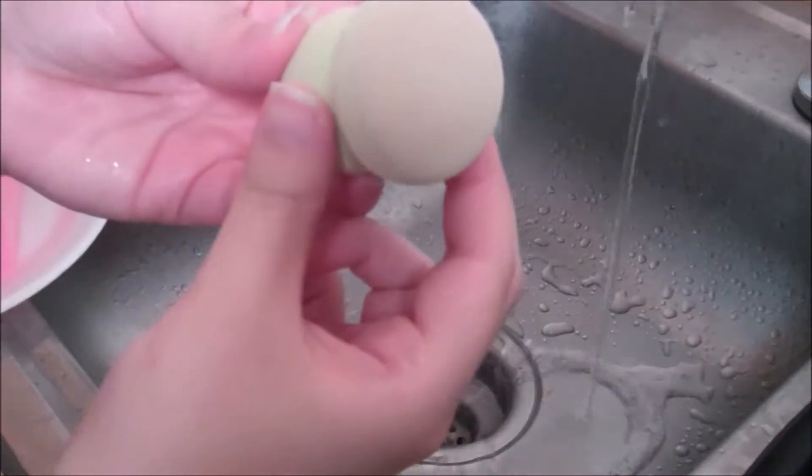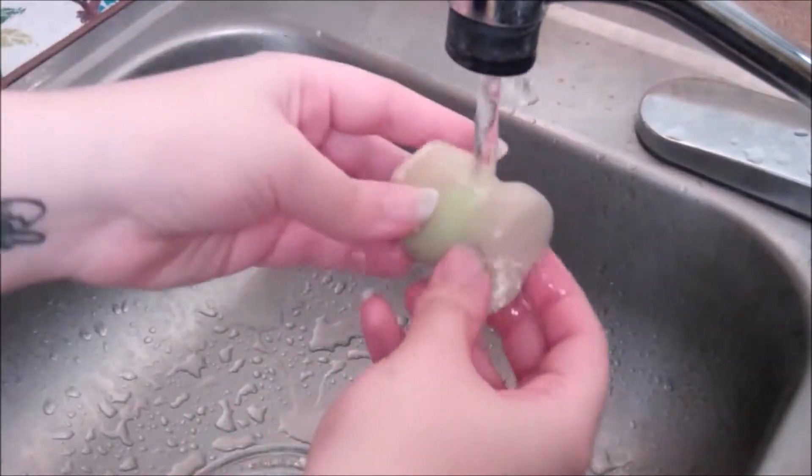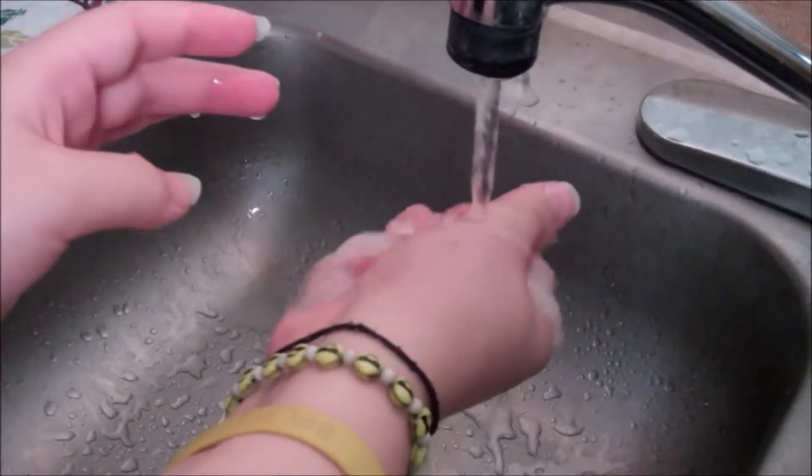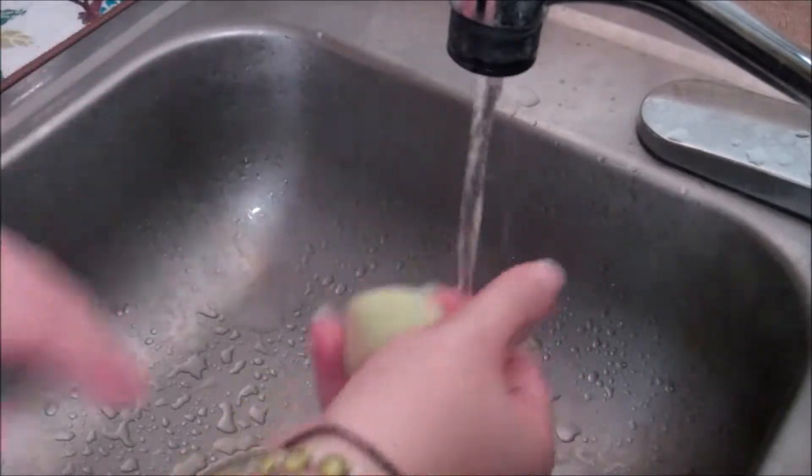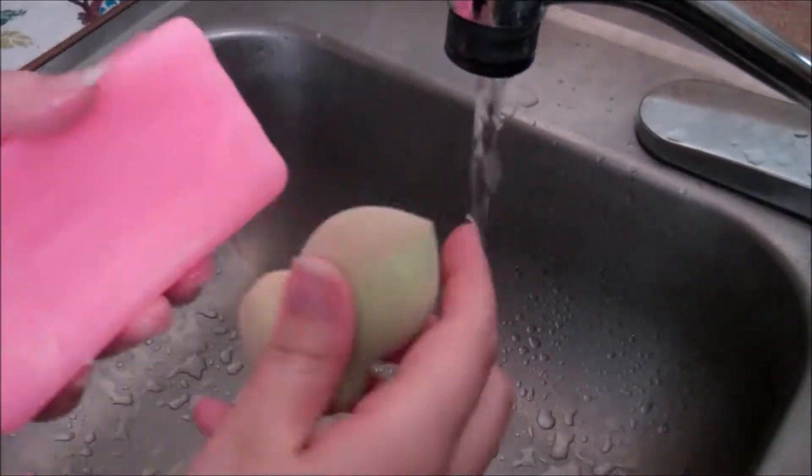And now for my beauty sponges. This one is a cheap one — it was a dollar from the Dollar Tree. I wanted to try it out, and this is how it got clean with the Zote soap.